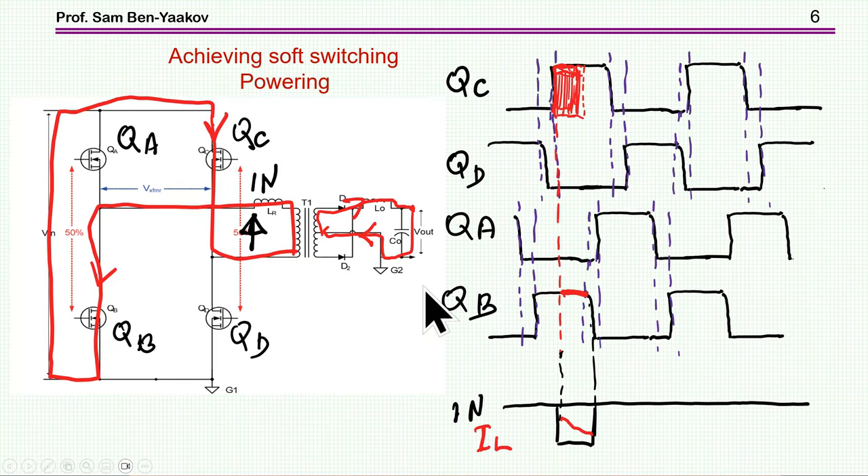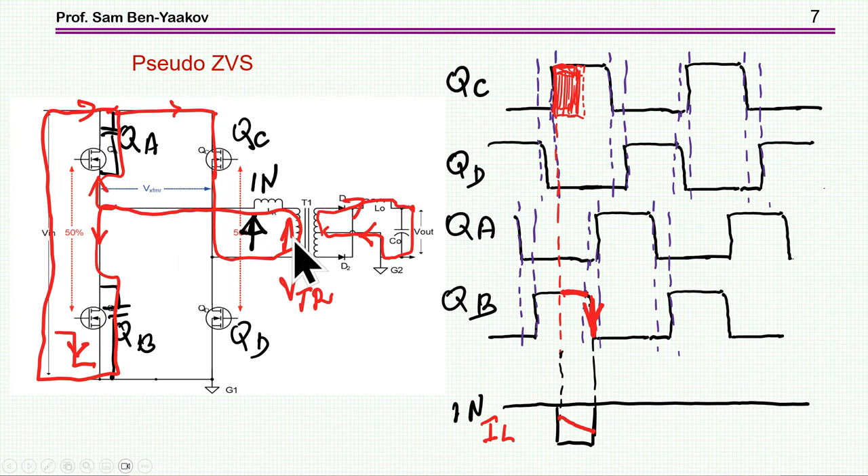Let me now go to the more important part: soft switching. I'll start the explanation assuming that QC is conducting and QB is also conducting, so we have a powering situation. QC is high and QB is also high, so both are on and we have the powering stage. There is a voltage coming into the transformer, an output voltage. One of the diodes is conducting, so current is flowing and we are charging this output inductor. The current of this inductor is reflected to the primary, so the primary carries the reflected current of the secondary. Now we move from the powering stage to the so-called idling stage.